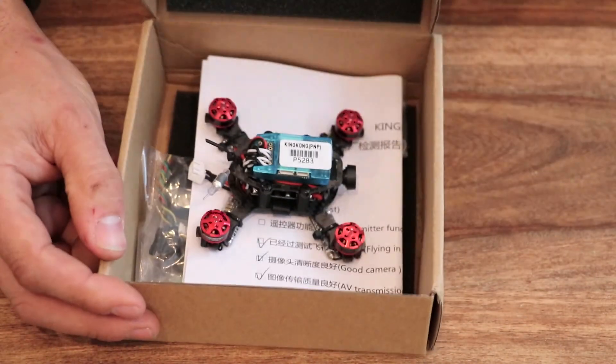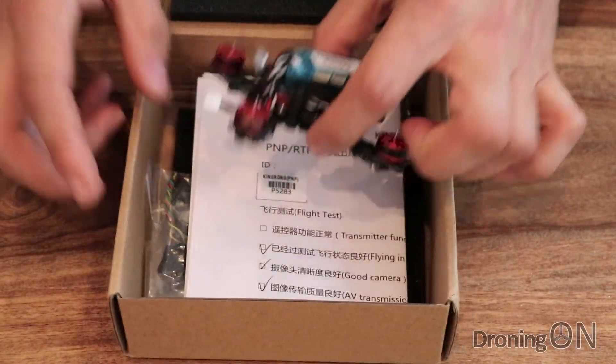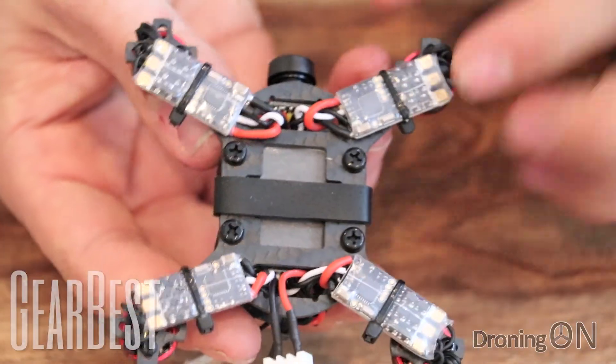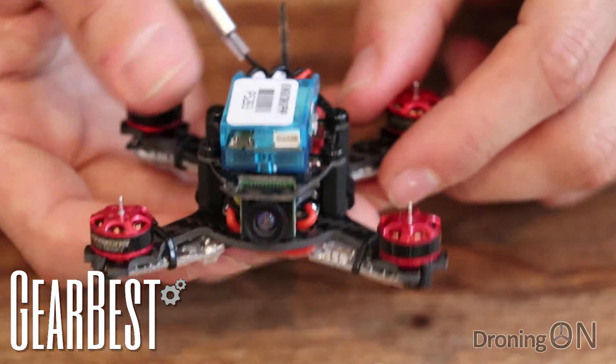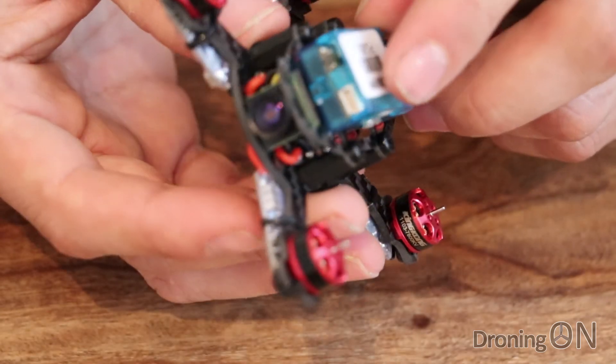In part one of our Q90 review, we unboxed and inspected this neat little brushless quad available from Gearbest for just over £100 or $140. It's now time to flight test it and we'll start with an indoor flight.